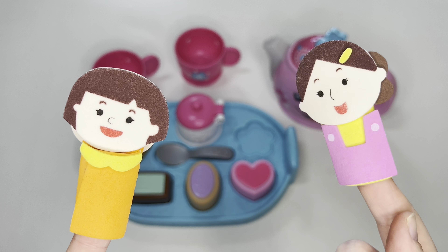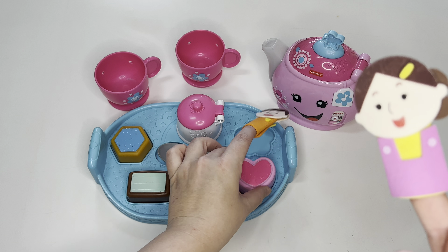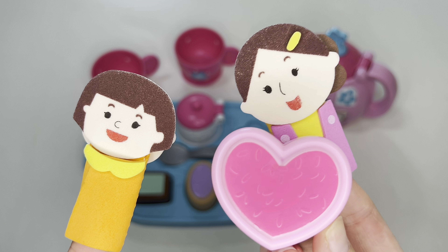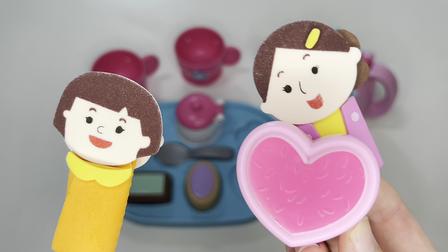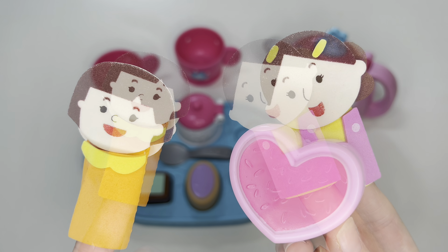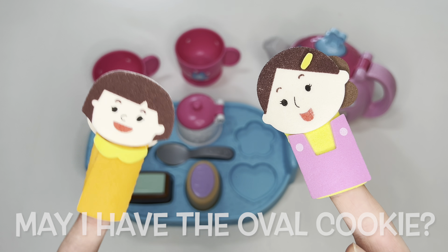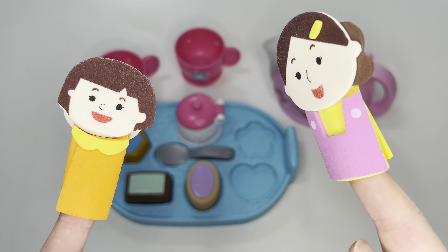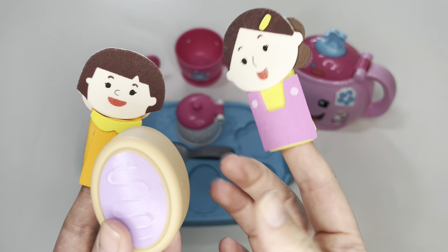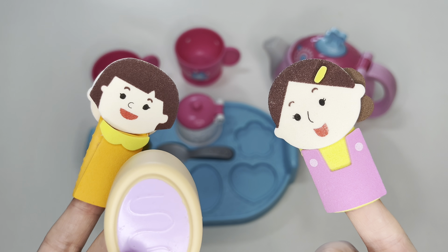Sister, may I have the heart cookie? Oh, sure, mom. Here you go. Thank you. I love the heart cookie because it's in the shape of my love. Mommy, may I have the oval cookie? Yes, you may. Let me get it for you. Thanks, mom. Lavender is also my favorite flavor.